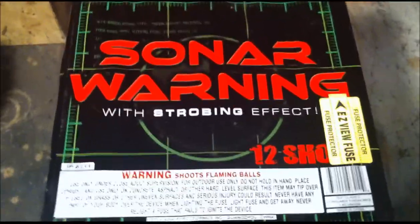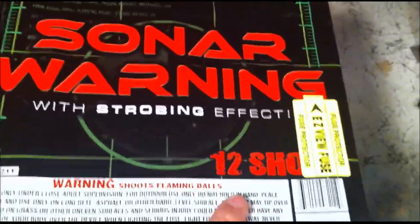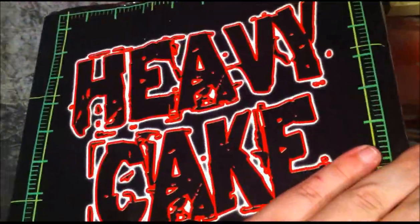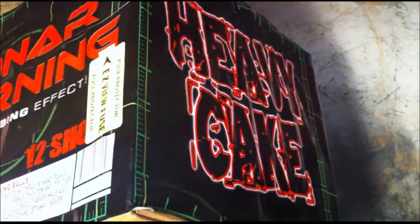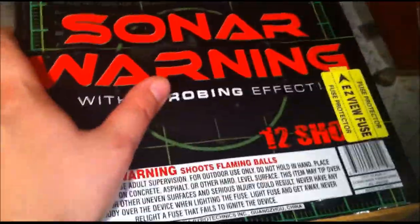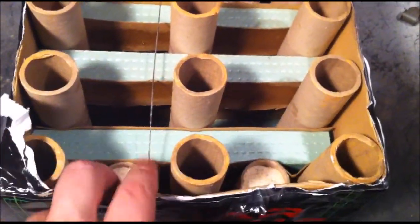What is up fellow pyros! Today we're going to take a look at Sonar Warning with Strobing Effect, 12 shots. This does not have a manufacturer but I would assume it was probably Black Cat, or a company that Black Cat owns, because it was in the Godfather pack that I got. 12 pretty much straight-up shots.